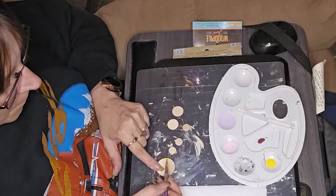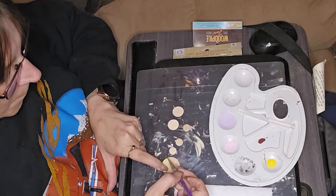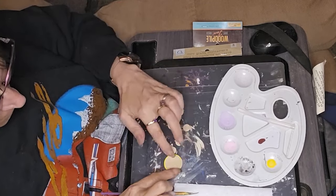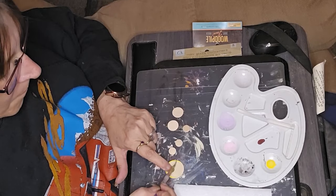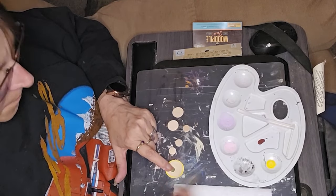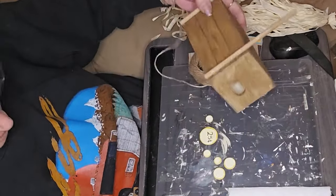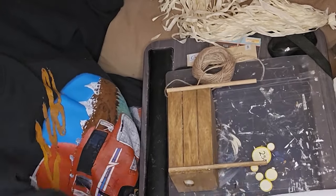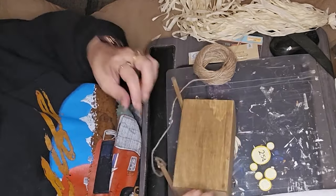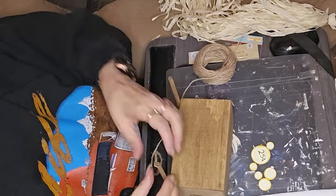I took some little wooden discs from a multi-pack at Hobby Lobby and I'm edging those with the bright yellow as well. I'll paint the insides with the lighter yellow, and these ones I do put in the details of the lemon sections — I don't make you watch me do all of that either because it was kind of tedious. I put 25 cents on the bigger one. Now I'm taking some twine and wrapping it around the first dowel and stretching it between the two.